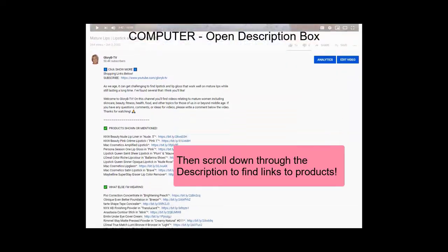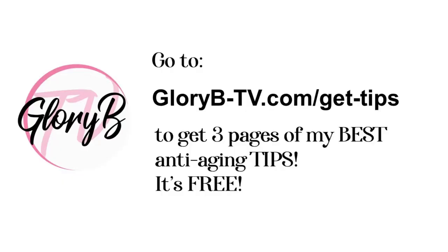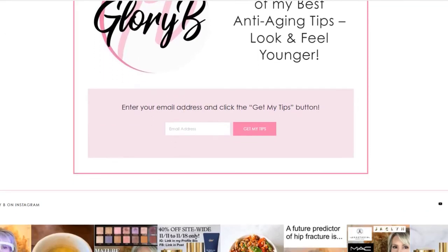The other thing I want to offer my viewers is my free anti-aging tips — a three-page PDF document of my best anti-aging tips covering nutrition, skincare, and makeup. To get it, go to glorybee-tv.com/get-tips, type your email address, click the pink 'Get My Tips' button, and you'll receive the tips.